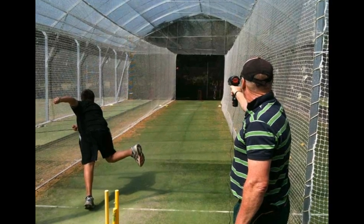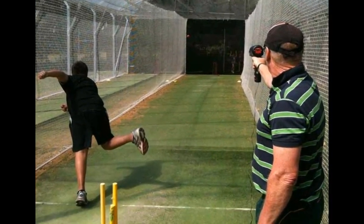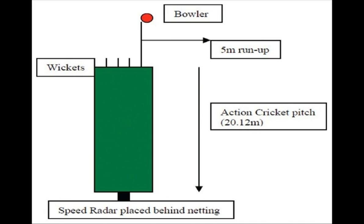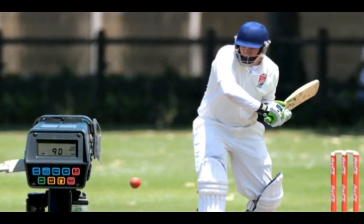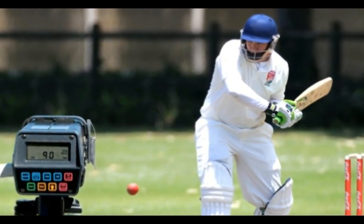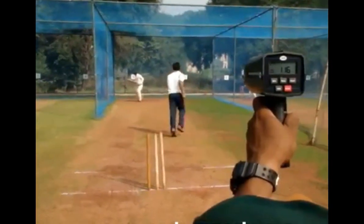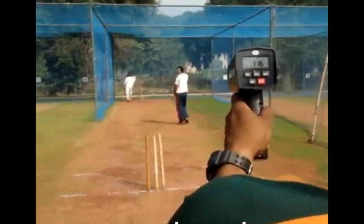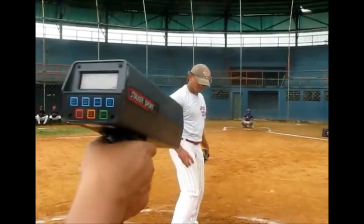Measuring the speed of the ball by radar is similar to measuring the speed of a moving car. This gun consists of both a receiver and a transmitter, which is placed near the sight screen. It sends a radio wave that is reflected by any object in its path — in this case, a cricket ball. The gun gets this echo and then, by using the principle of Doppler shift, calculates the speed of the ball.